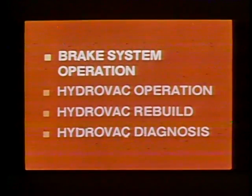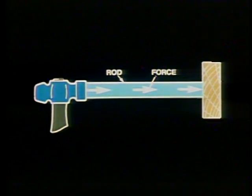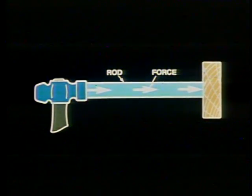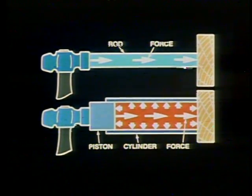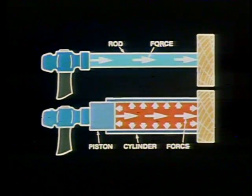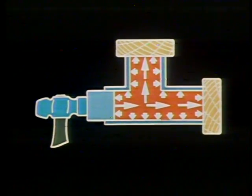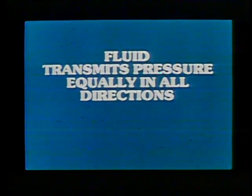Let's begin with a brief look at the operating principles of a hydraulic brake system. Here we see a hammer exerting mechanical force on a metal rod. The force, shown by the arrows, passes through the rod to the wooden block. When similar force is applied to a closed cylinder filled with fluid, the force passes through the fluid just like it did through the metal rod. The fluid force acts equally on the piston and the walls of the cylinder. When trapped in a closed system, fluid transmits pressure equally in all directions, no matter what shape the fluid container has.